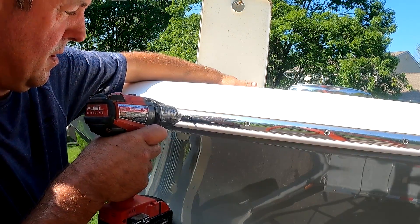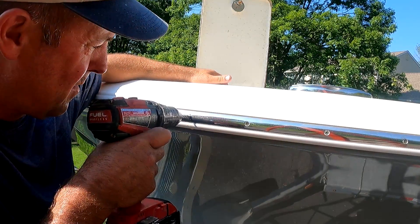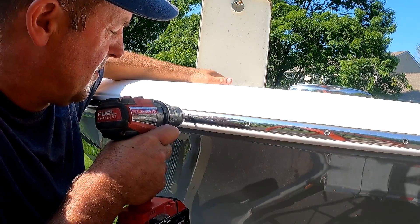I'm using an eighth-inch cobalt bit to make a pilot hole. You cannot use a standard drill bit — you must use cobalt bits for drilling into stainless steel.